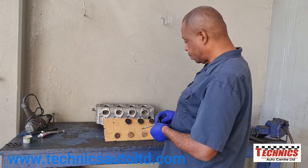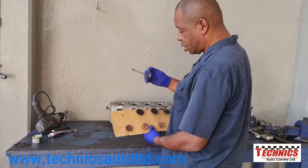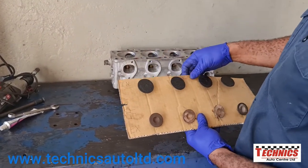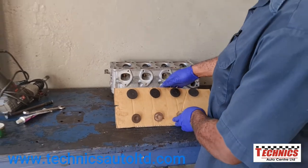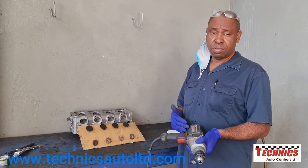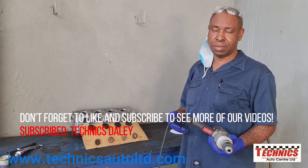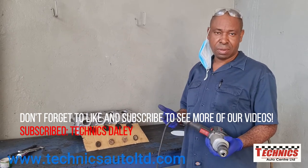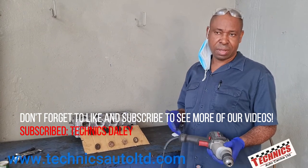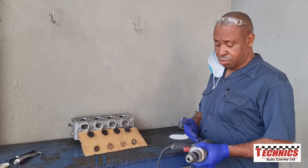Remember each time you take a valve out you've got to always put it back in the same position because they were unique. I'm going to use the drill because the drill is a common tool you find in a lot of homes or small garages, rather than some of the other more expensive methods.